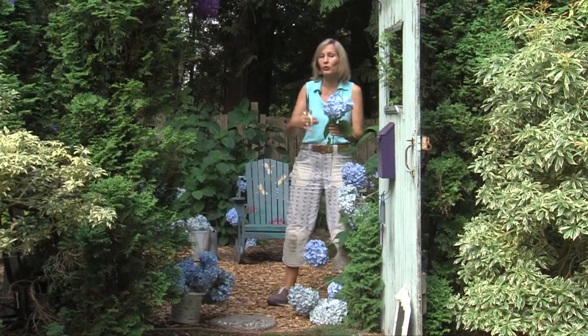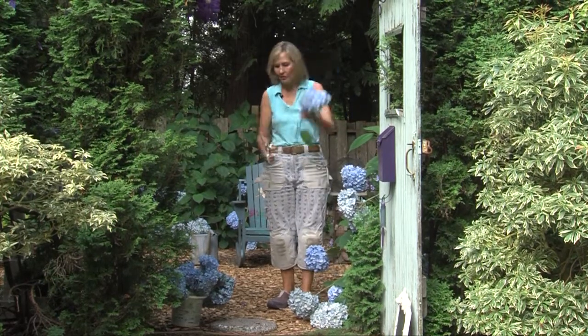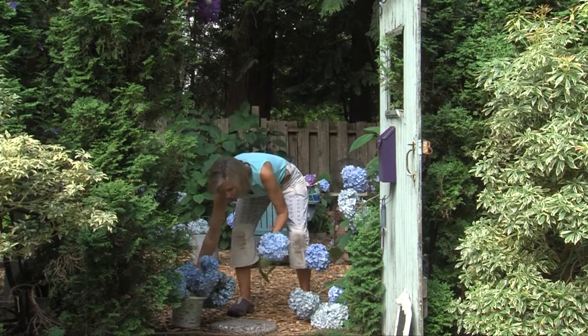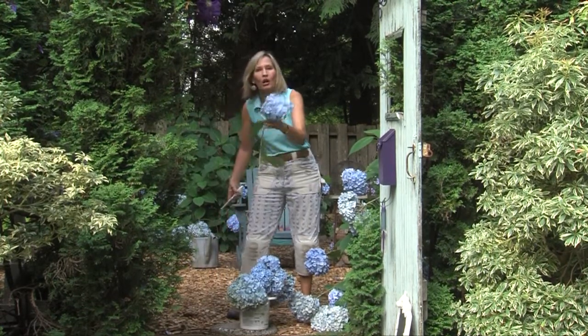You want to harvest the blooms because so many of these new hydrangeas, like the endless summer varieties, the more you cut the more you get. So I just bring a bucket out and I continually harvest the blooms all fall long on my hydrangeas.